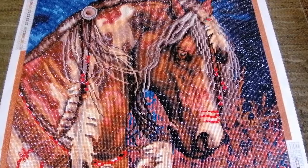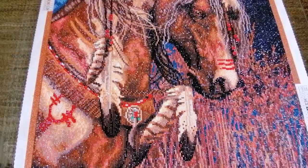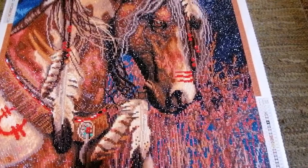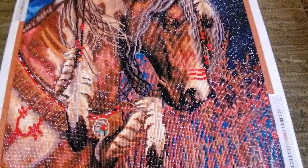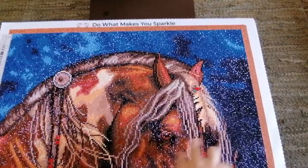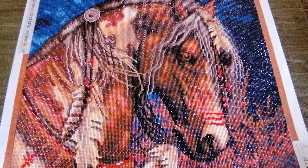Some of my favorite things about this canvas are the feathers. The rendering of the feathers is just so stunning. I love the color of the feathers with the dark and the light, and there are actually some yellow ABs in the feathers which make them sparkle a little bit and just look so stunning. There's also a feather on the horse itself. I think the mane and the hair has been done so well on this horse. I can't fault the rendering on this one — it's very clear and it's very stunning.